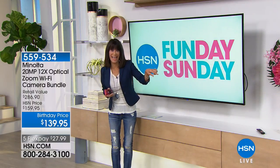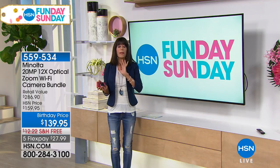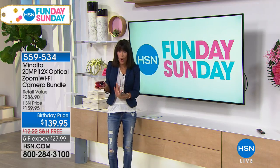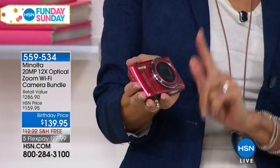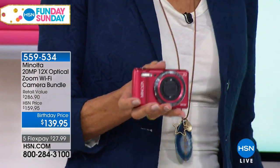Coming up a little bit later on in the hour, we have an amazing buy from Minolta. If you look at the size of this camera — I love it. Tiny, basically smaller than most cell phones. But this is a 20-megapixel camera.